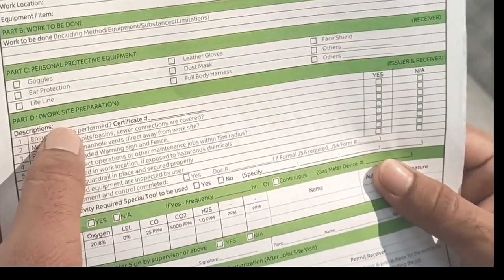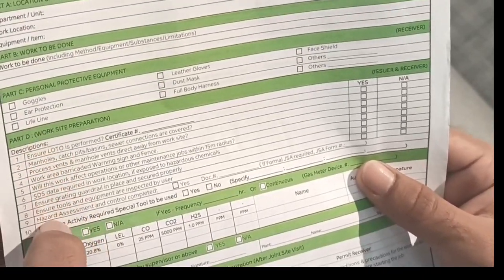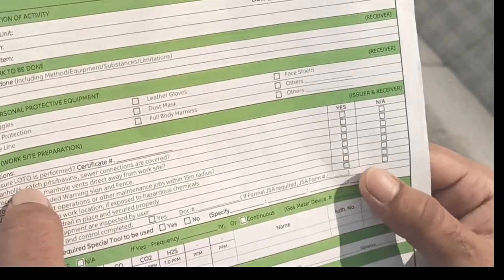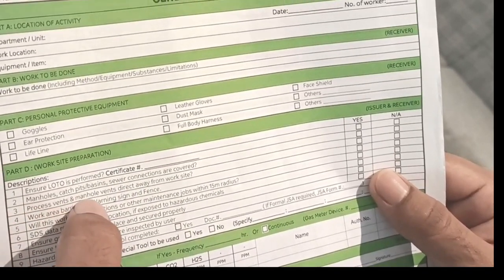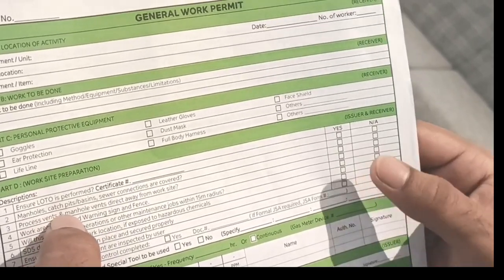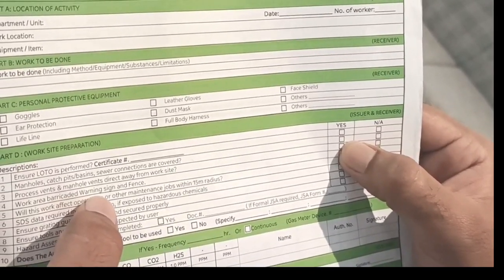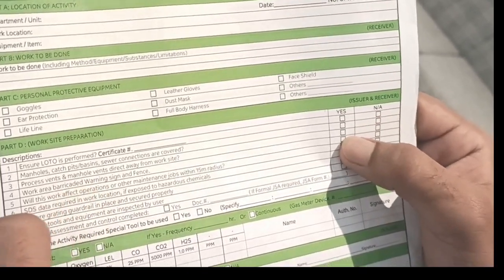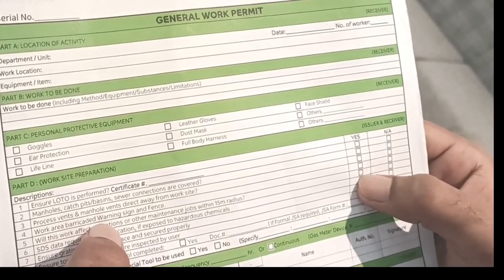Part D is work site preparation. You describe what preparation is needed. First, ensure LOTO is performed — put the LOTO certificate number here. Second, check that manholes, catch pits, and basins with connections are all covered — put yes. Process vents and manholes directed away from the work site — put yes or not applicable. Work area barricaded with warning signs and fencing — put yes or no.